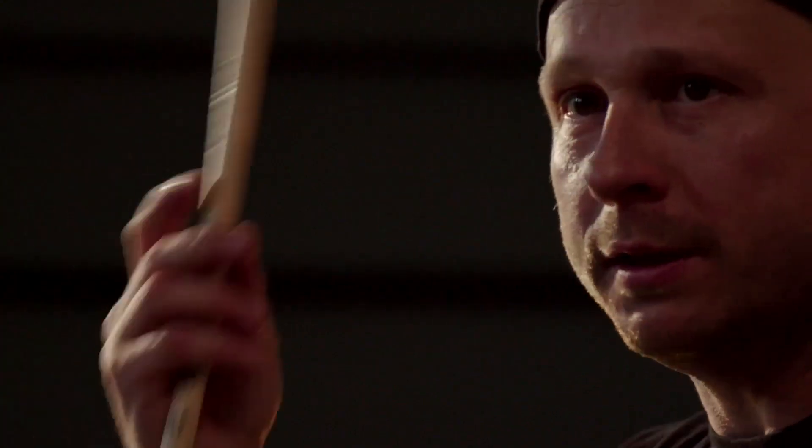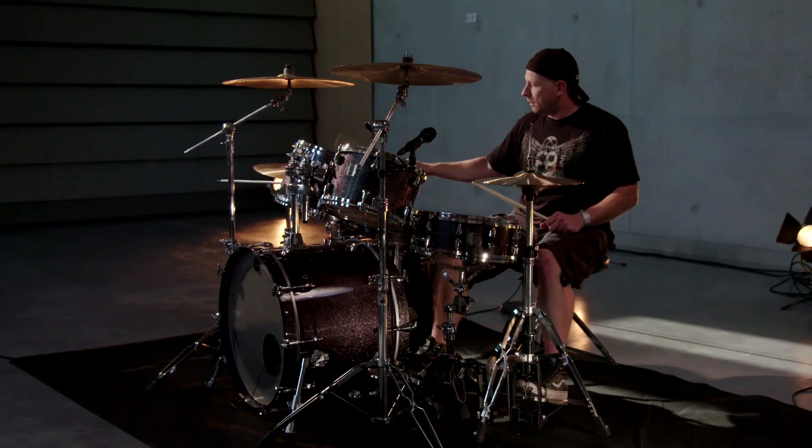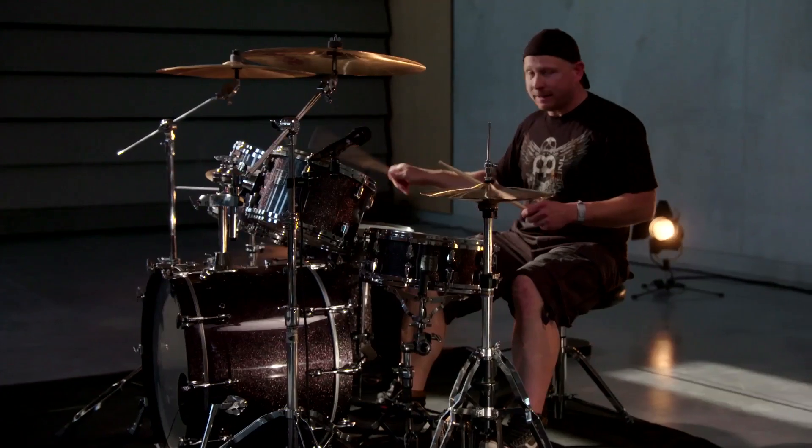Very important is that the right hand is always hitting the eighth notes. I had a very good teacher in the beginning, so that was my advantage.